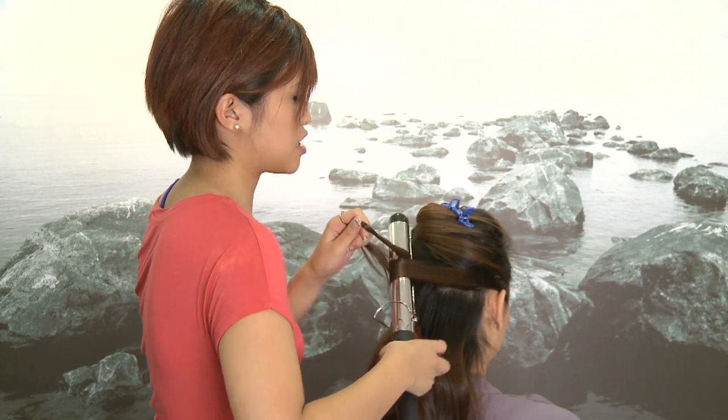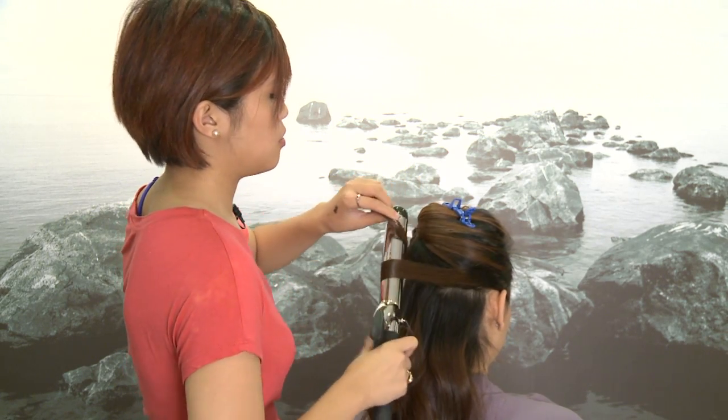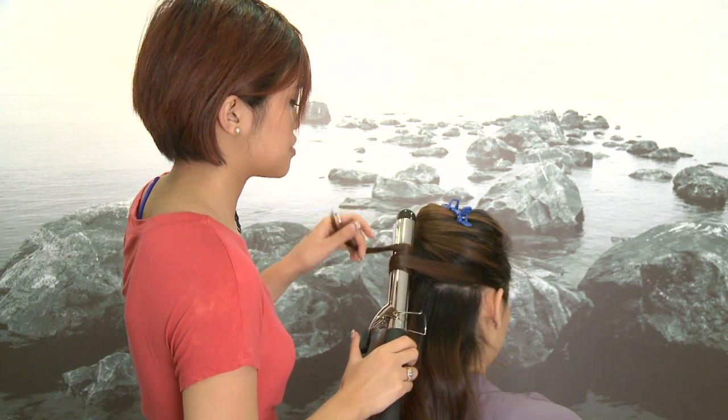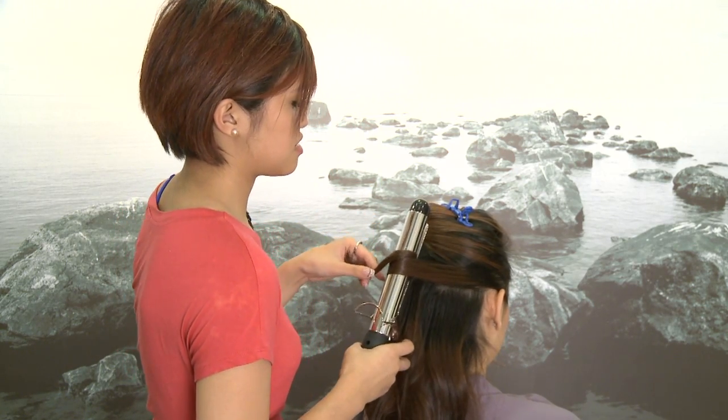If you have really healthy hair that hasn't been colored before and it's that really resistant type of hair, to get the curl to hold you have to have some sort of product in it — whether you use mousse or hairspray — and then you can curl it afterwards, otherwise it's not going to hold.